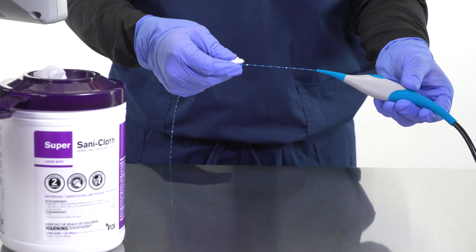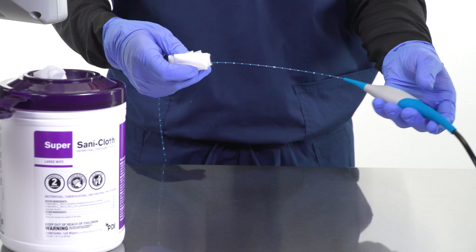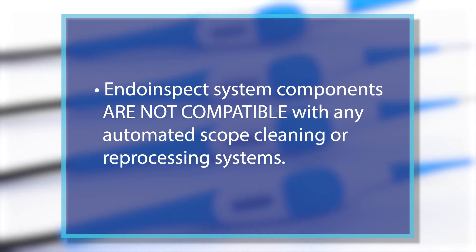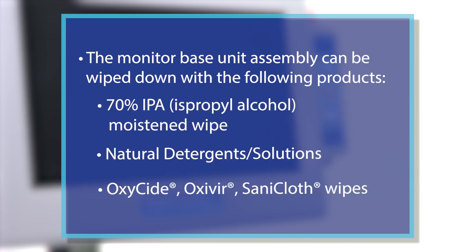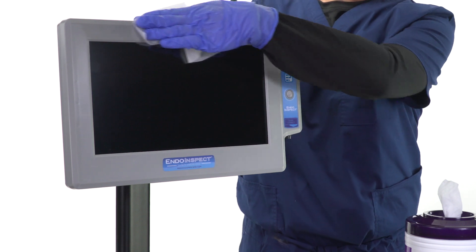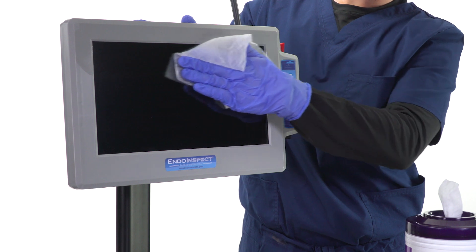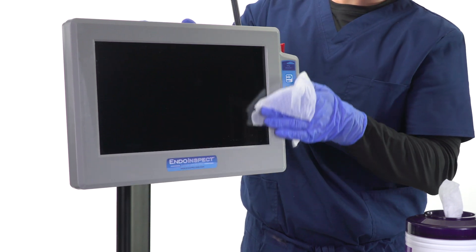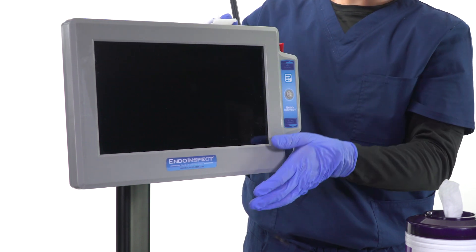All INDO-INSPECT scope models can also be wiped down with the following list of products following the manufacturer's recommended guidelines. After high-level disinfection or cleaning is complete, rinse the complete INDO-INSPECT scope assembly in clean water and wipe down with a lint-free wipe. For scope sterilization, all INDO-INSPECT inspection scope models are compatible with the following sterilization systems. INDO-INSPECT system components are not compatible with any automated scope cleaning or reprocessing systems. The monitor base unit assembly can be wiped down with the following list of products following the manufacturer's recommended guidelines. Do not submerge the monitor assembly. After cleaning is complete, wipe down the INDO-INSPECT monitor base unit assembly with a lint-free wipe moistened with water. Disinfectants and other cleaning chemicals should not be left to dry on the monitor screen. Wipe down the monitor screen after cleaning with a lint-free wipe moistened with 70% IPA for best results.